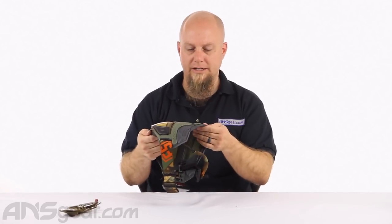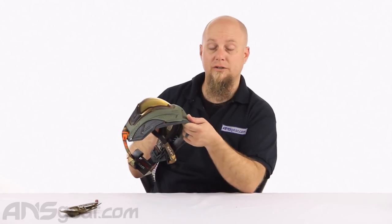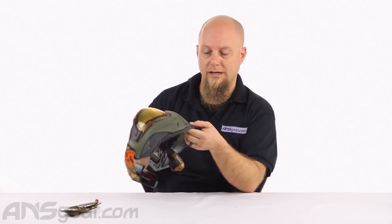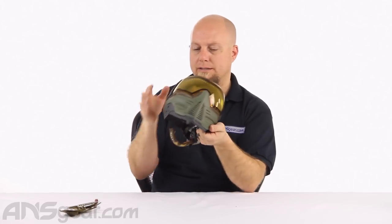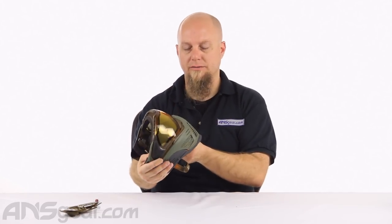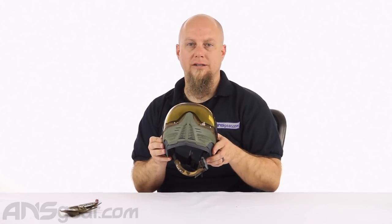That is how you add the chin extension onto a PUSH mask. Check the website for available colors on the chin extension - it does take a little bit of work to get on there, but it comes out looking real nice and gives you that extra length on the chin and cheek. Get on the website and order yours now at ansgear.com.